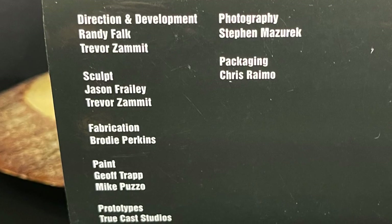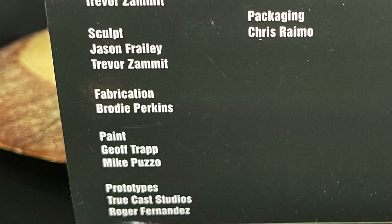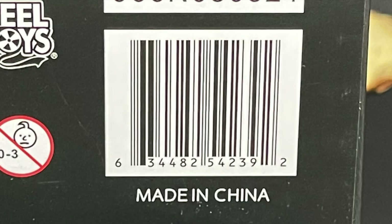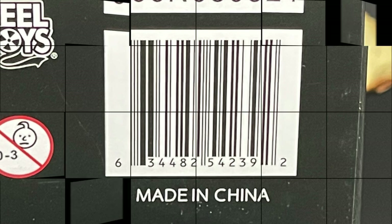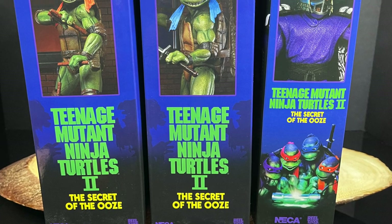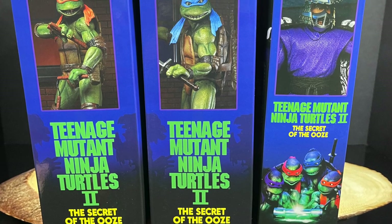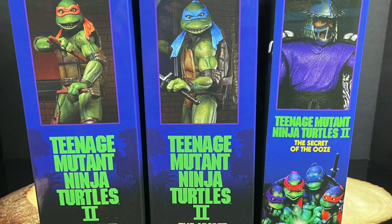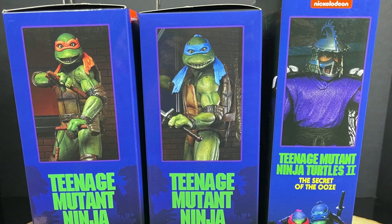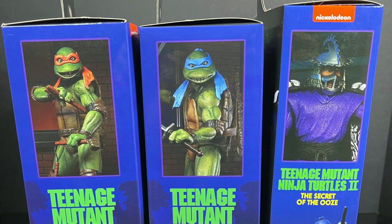We're gonna open these up and I'm never gonna see these boxes again. Just to reiterate — don't worry, you will find these eventually. Sit back, relax, grab yourself a nice hot cup of coffee. This is a look at the brand new Walmart exclusive sets: Teenage Mutant Ninja Turtles 2 The Secret of the Ooze — Mikey, Donnie, Leo, Raph, and of course The Shredder by NECA Toys.